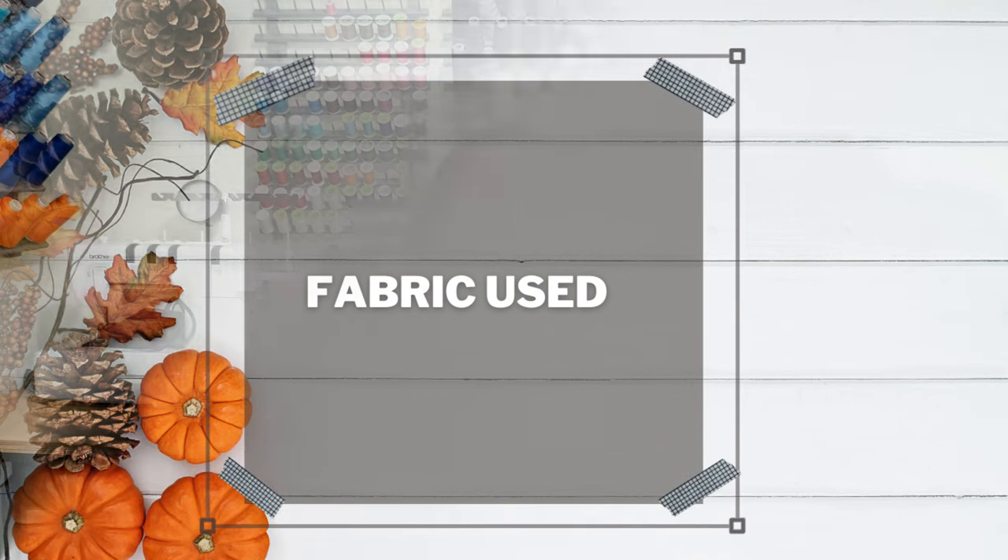For fabric, I used 100% Ankara print because I'm working through my Ankara print stash by the end of the year. This print is from Afric Clothing Store — I purchased it in 2019 during Black Friday. I'm pretty sure this specific fabric is no longer available, but I will link to similar fabrics in the description box if you want to do color blocking like I did.